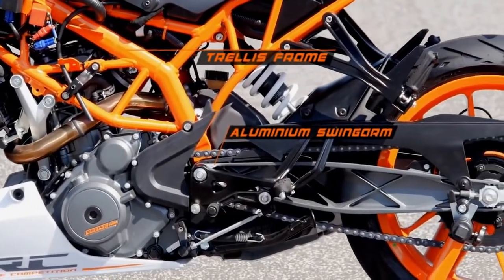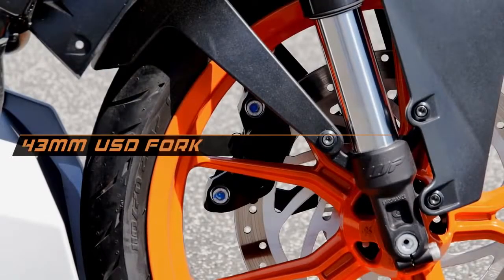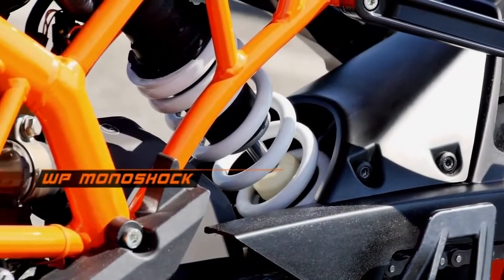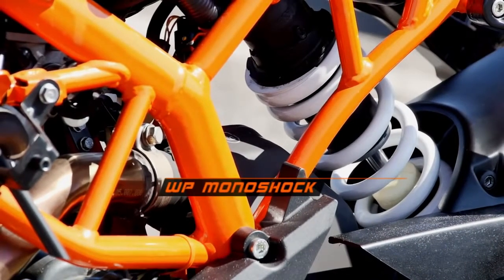The chassis is a trellis frame with an aluminium swingarm. 43mm upside-down front forks are of the same diameter as the RC8 in the larger segment. The preload-adjustable monoshock at the rear from WP makes this motorcycle agile in the city and supreme on country roads.